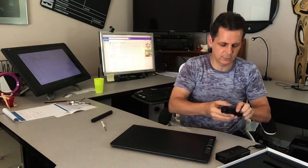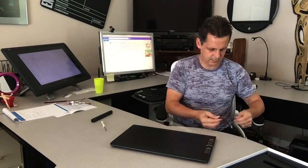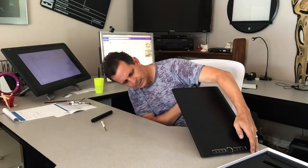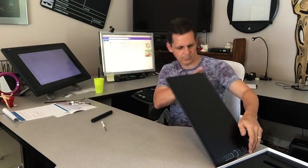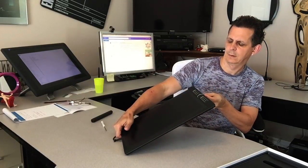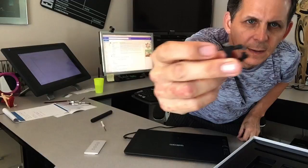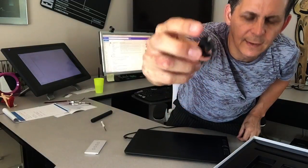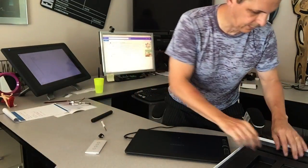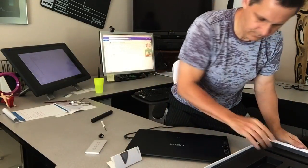Here's part of the charging cable — it looks like it's the new type of USB port. There's a slot for an SD card. There's also this little thing I don't know what that is. I actually have to read a little bit of the instructions here.